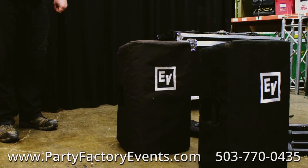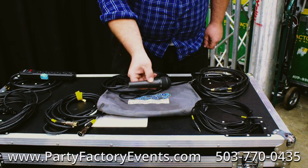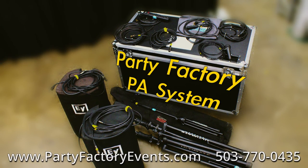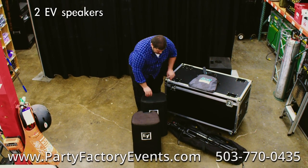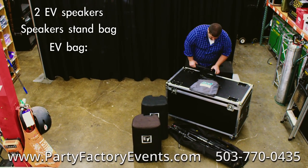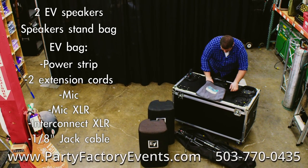This is the basic PA system package at Party Factory Events. We're going to do a really quick overview of all the different pieces that come with it. We're going to start with two speakers, a speaker stand bag, and the EV bag. I'm going to take out all of our stuff and space it out here so we can make sure we have everything.